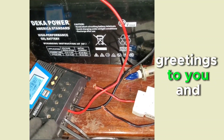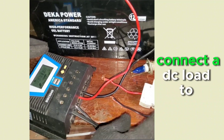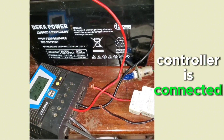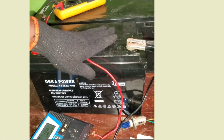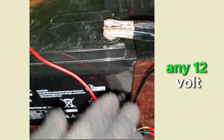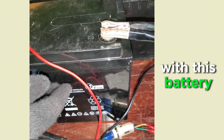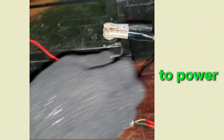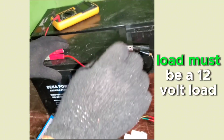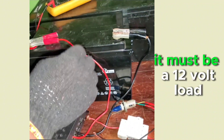Hello viewers, greetings and welcome to my channel. I want to show you how to connect a DC load to your charge controller. Remember, the charge controller is connected to your battery, so this is a 12-volt battery. You can power any 12-volt DC appliance with this battery — that load must be a 12-volt load.